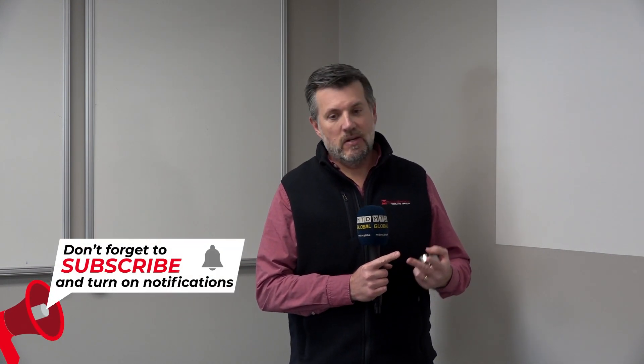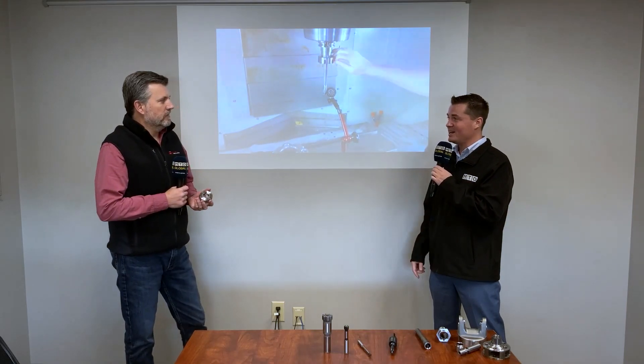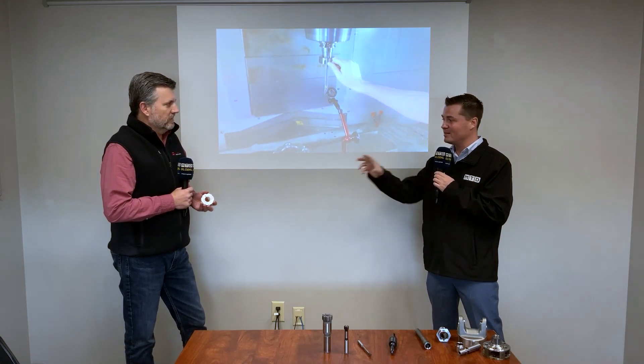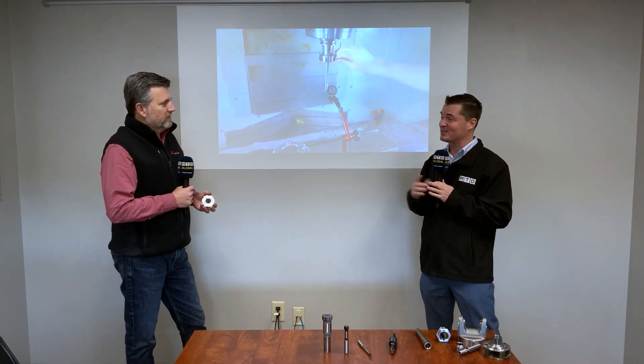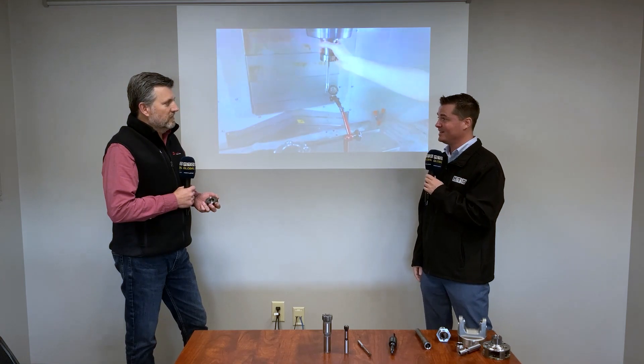You've got surface finish, size, tool life, roundness — all those things. This simple collet nut can eliminate all those problems. Monaghan Tooling Group, you guys really are about precision — burnishing, reaming, and this cool little gizmo. If you didn't know about it, you're welcome. Scott, thank you for being here and educating me on this universal product that works for just about anything. Thank you, Tony.